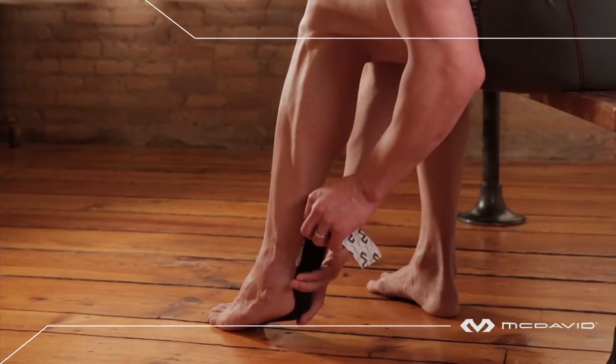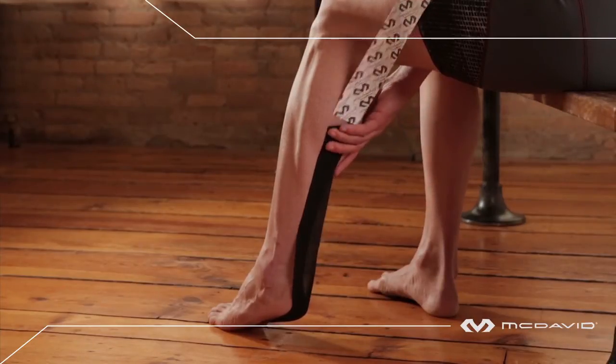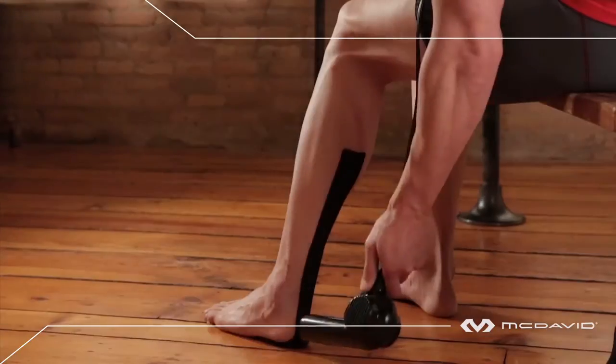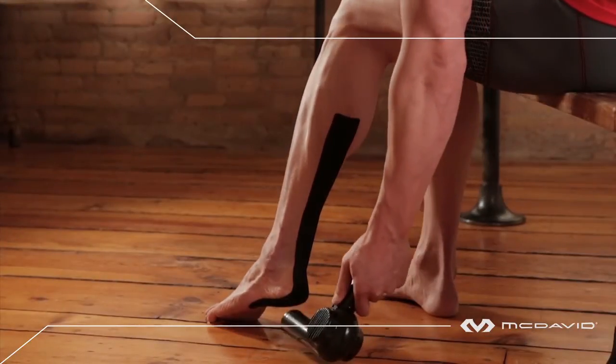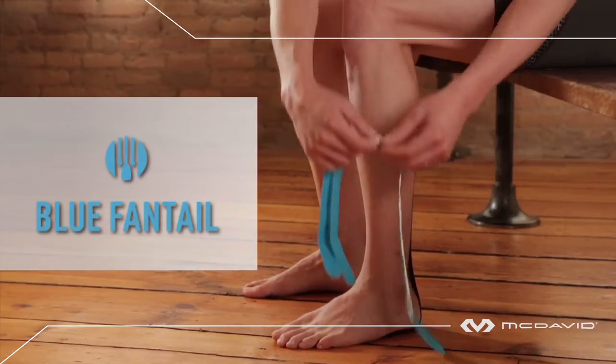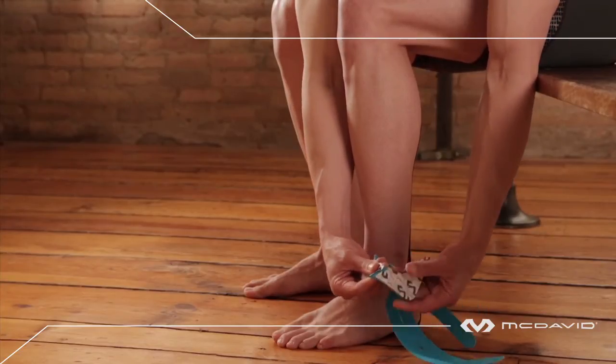Continue under the heel, over the Achilles tendon, and straight up the back of the leg. Anchor the final two inches with zero tension. Rub vigorously and heat. Black strip done. On to the blue fan tail — maintain your foot at 90 degrees to the leg.